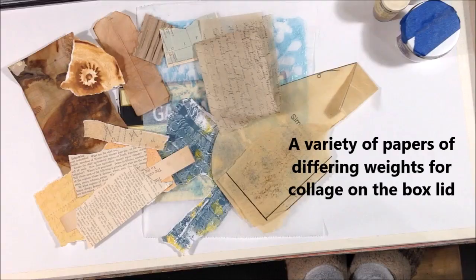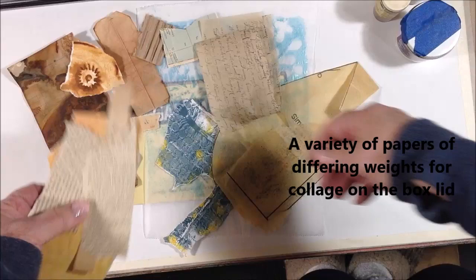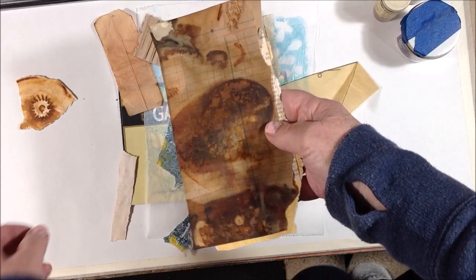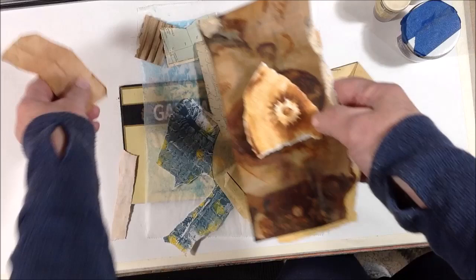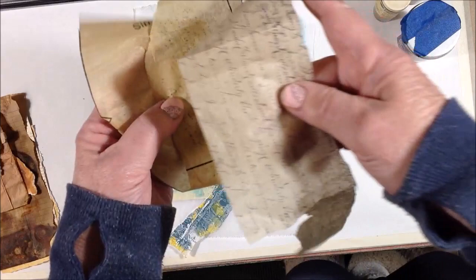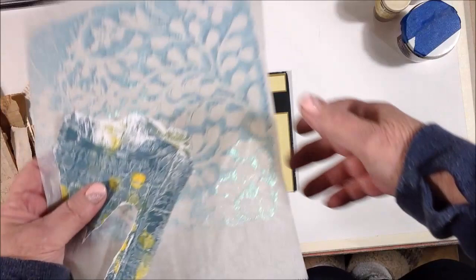I've gathered up a variety of different weights of papers: some jelly prints, some book pages, some rusted ledger sheet, and some rusted watercolor paper. I have an empty tea bag, some corrugated cardboard, some tissues — this one that I stamped on — and an old dress pattern tissue paper. Those last two came from my jelly plate: one is on regular white paper and the metallic one is on deli paper.